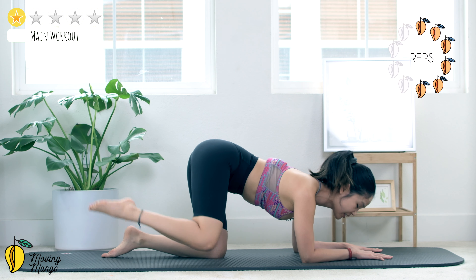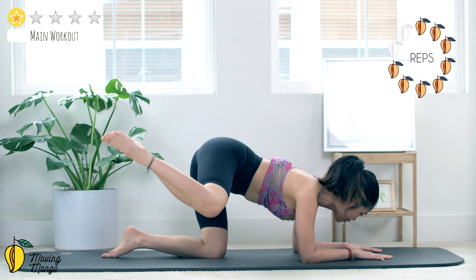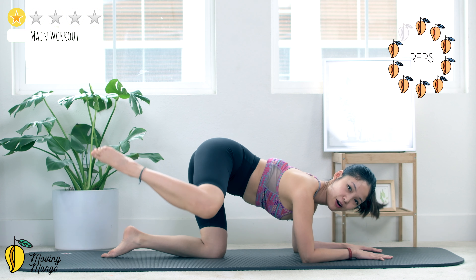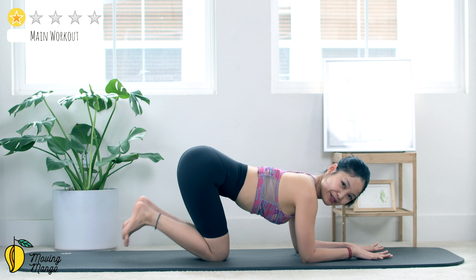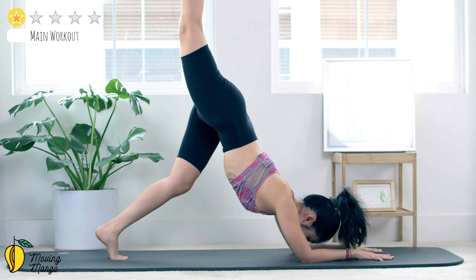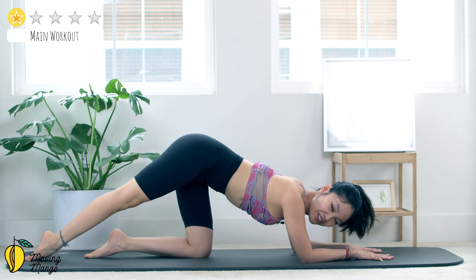9, again listen to your body, 8, come back, 7. You can always feel like one side is more tight than the other one, so just listen to your limitation on the range of movement, and do what you can and not over. Very good, and last one — open, come back, close, shake your hips.